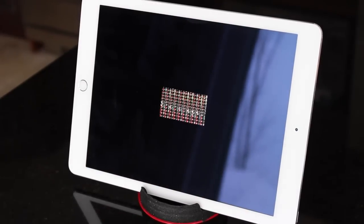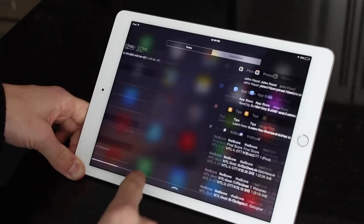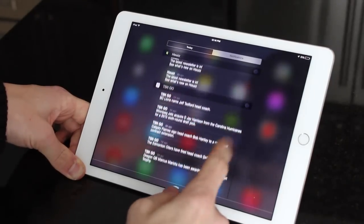Running GFX Bench, we are getting scores of 1526 on the Manhattan on-screen and 2026 on the Manhattan off-screen. You can check more videos about this in the description below where I did more extensive testing.